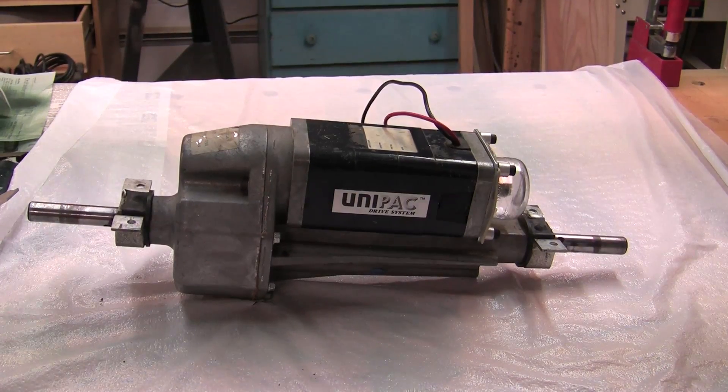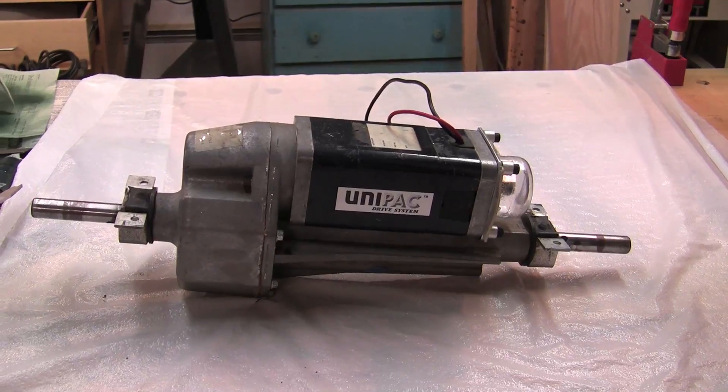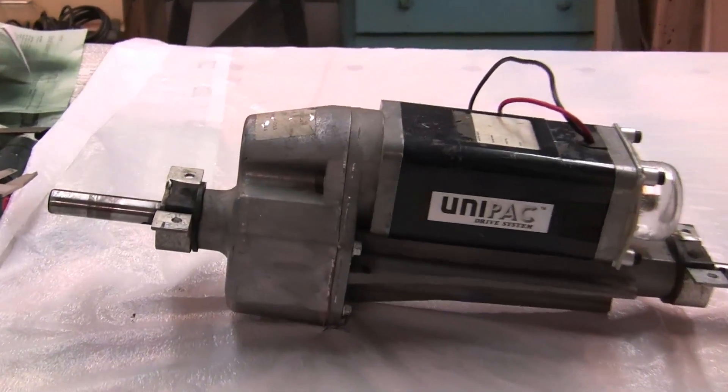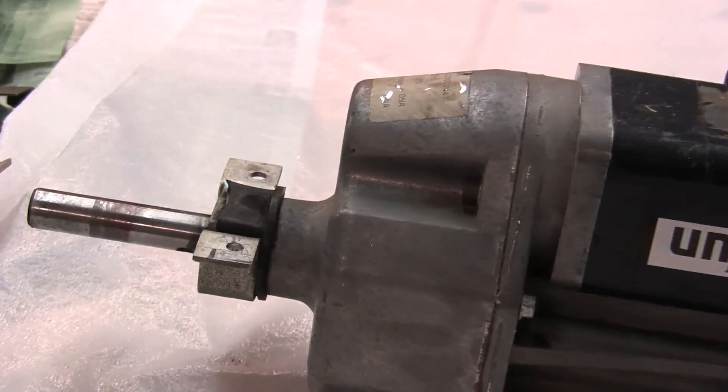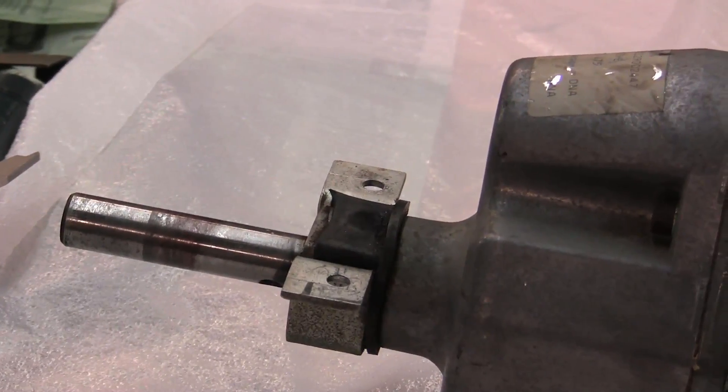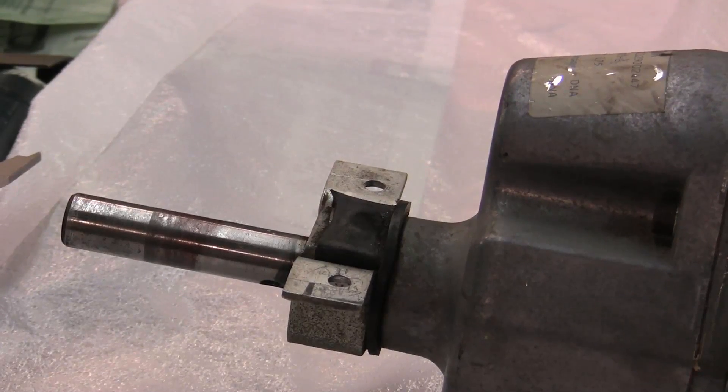The motor used to power this cart was from an old Amigo wheelchair — it was a unit pack, a 24-volt motor. You can see the mounting brackets that will be going into the studs that were welded on earlier.